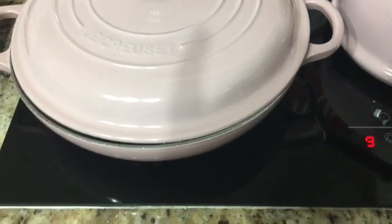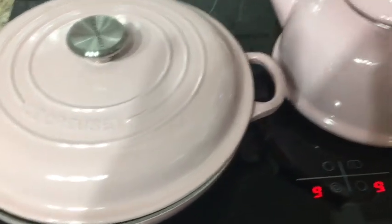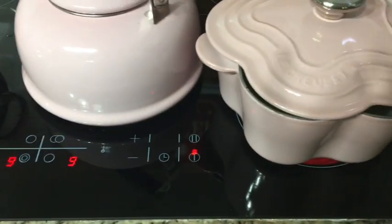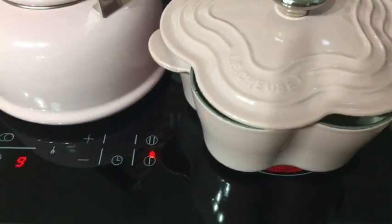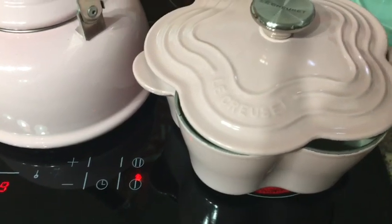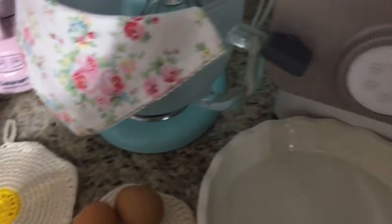I'm doing my lunch. I'm going to make a guisadinha — a very tasty dish. I'm going to make a carne picada. It's not a guisada moída, it's a carne picada. Here I have water just for a dough, so I'm going to make a macarrão caseiro here in my machine.